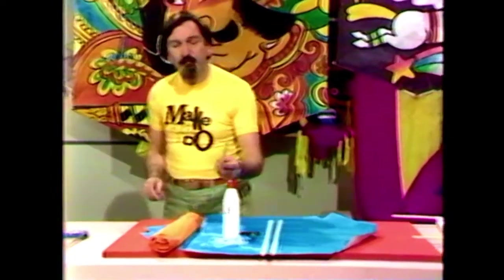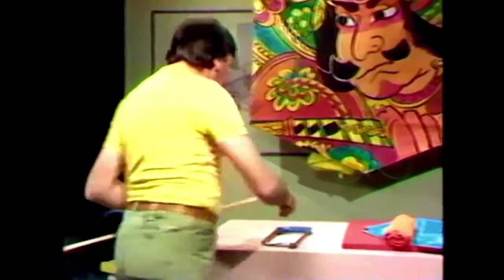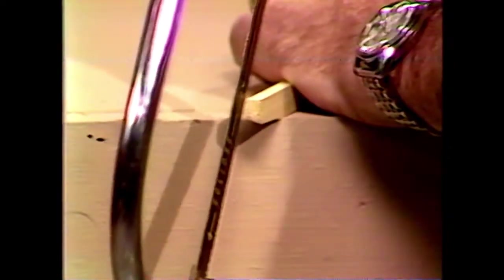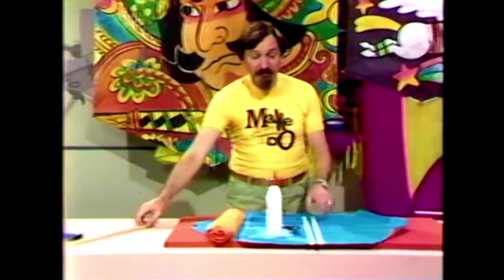Next we've got to put a slot at each end of those spars. I'm using a metal cutting saw here — it'll only make a fine slot, about half a centimetre in, like so. You do that with each spar at each spar's end.